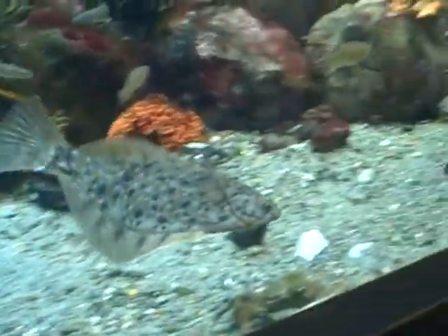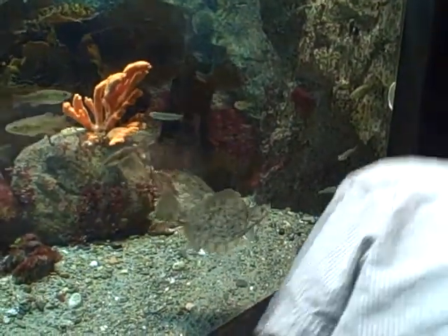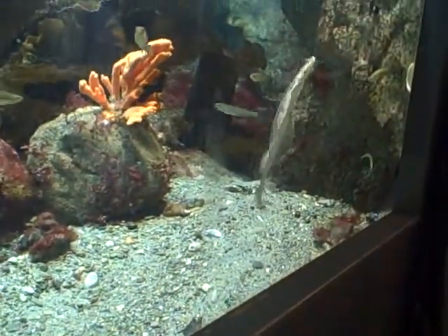Oh cool, he's cool, look at that cool fish. He has two eyes on one side — I just saw him!